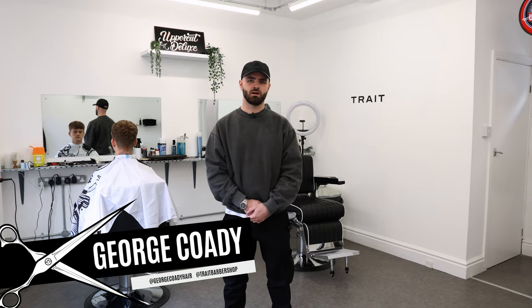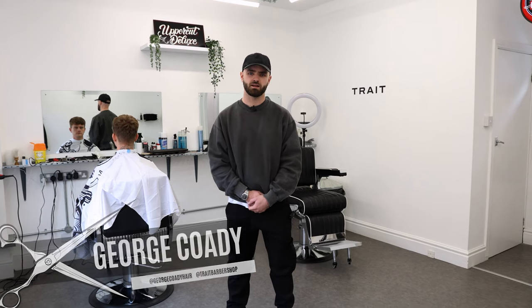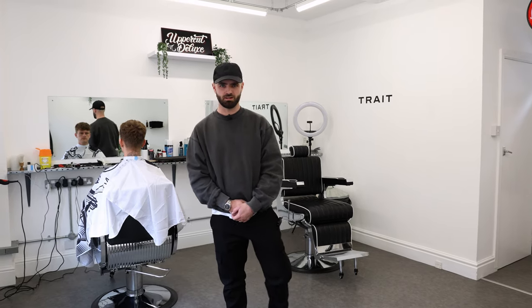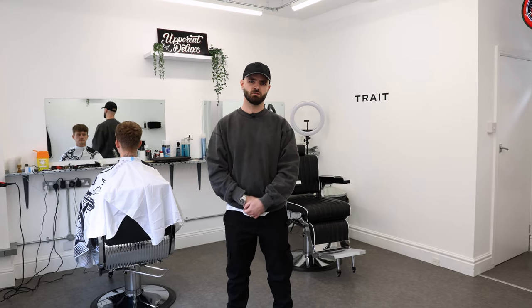Hi, I'm George Cody, barber and owner of Trait Barbershop and Uppercut Deluxe Ambassador. Today I'm going to be doing a mid skin fade with a kind of swept over textured style.